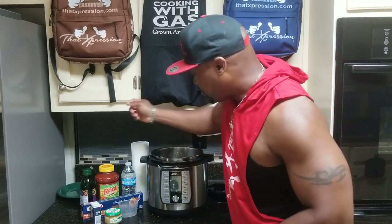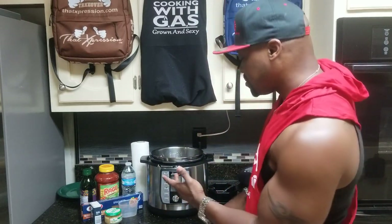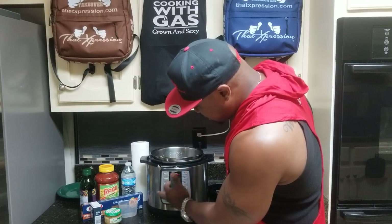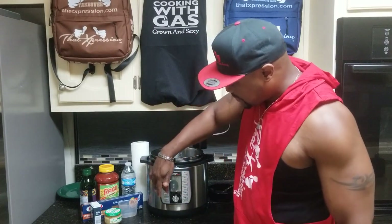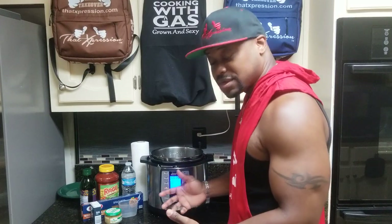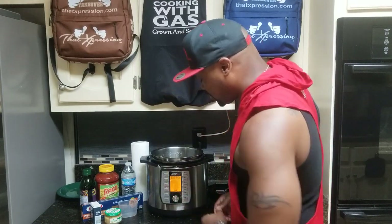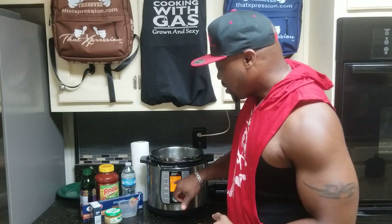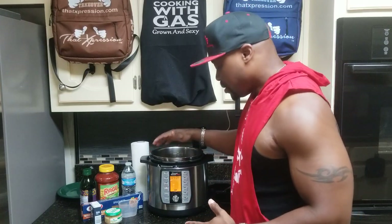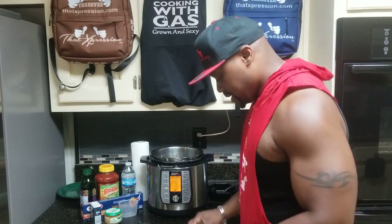We don't need water right now — we'll add that later. I'm going to hit sauté. You've got a bunch of displays and buttons to choose from: pressure, steam, sauté, timer, temperature. I'm going to hit sauté, and it's got the preset to beef at 20 minutes — pretty much the same kind of meat we're cooking today, even though it's going to be turkey. I'll depress the round button and now it's set to 20 minutes.